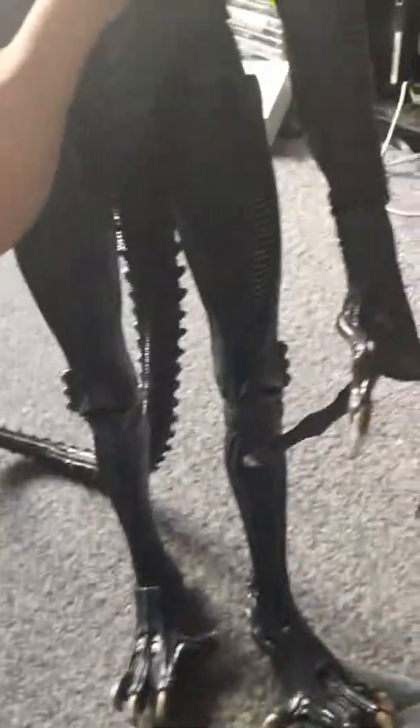He doesn't really stand very well. You probably think, oh, what do you mean? Well, this is what I mean — watch. So he just does not want to stand even though he's on the ground. I've just tried for five minutes to make him stand and it just does not want to stand. He just wants to fall over.